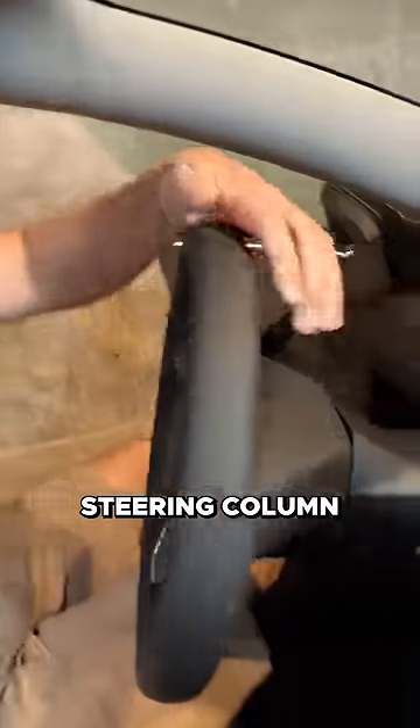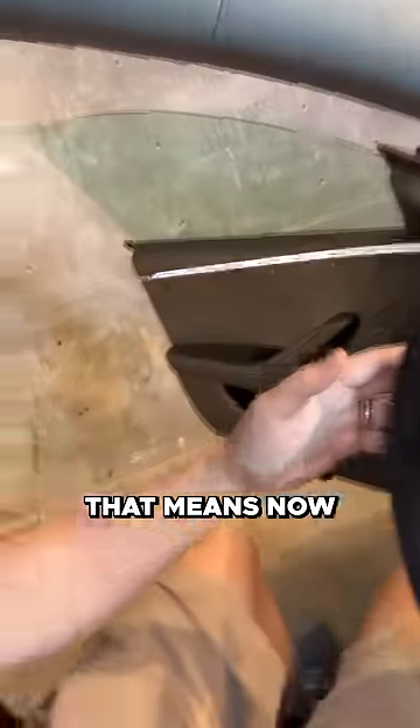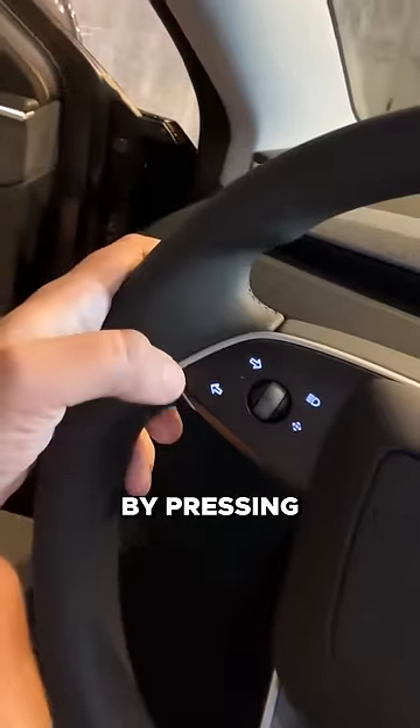The stalks off the steering column are gone, and that means now you put the turn signal on by pressing little buttons on the steering wheel.